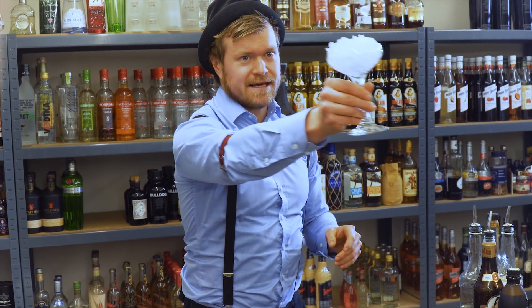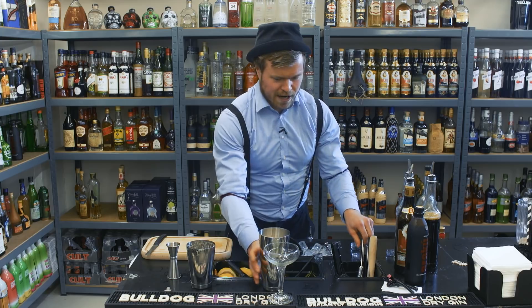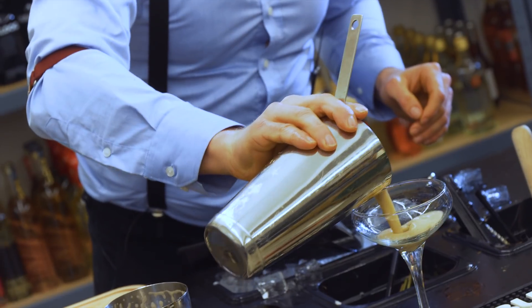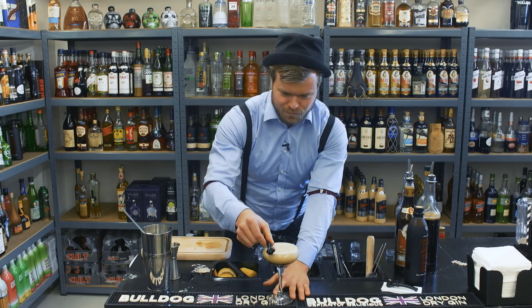So we throw out the ice — we don't want ice in our cocktail glass. Then we're gonna strain the cocktail, because we don't want ice in our cocktail glass, and we do that with a strainer. We garnish with a licorice pipe.